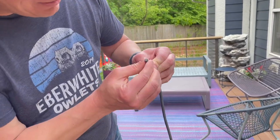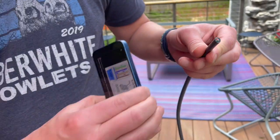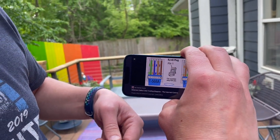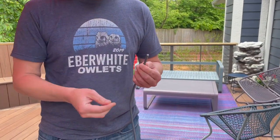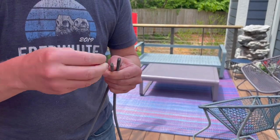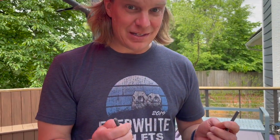It looks like a normal Cat6 wire, so I think we should be good. I've got my pin diagram here - white-green, green, white-orange, blue, white-blue, orange, white-brown, brown. It uses like four of those pairs. Now we're going to set it up on time-lapse, pull these ends apart, put new RJ45 ends on them, put them through a coupler, and see if the internet still works.